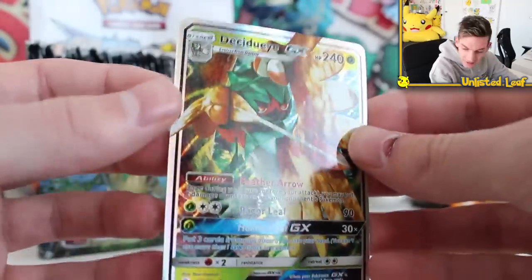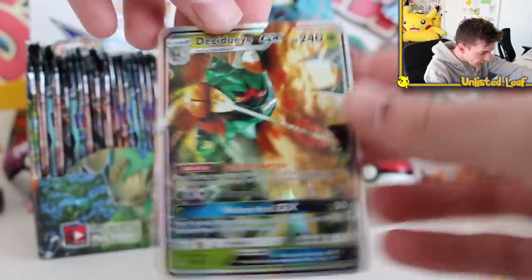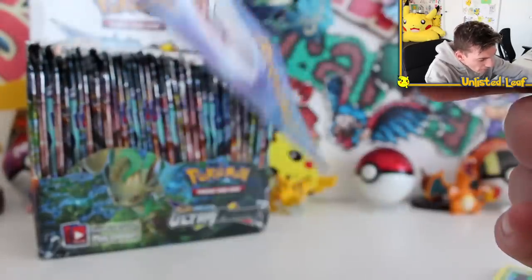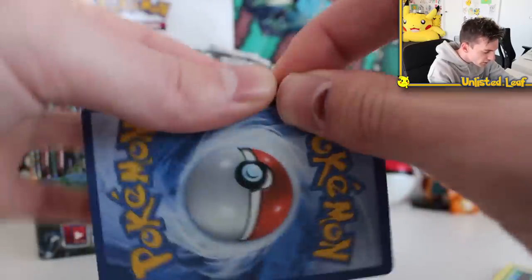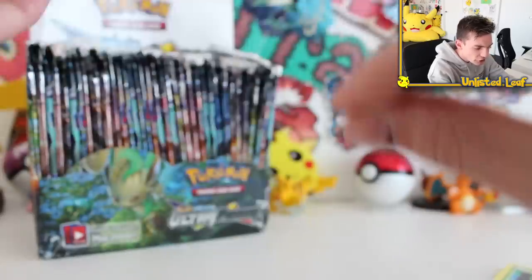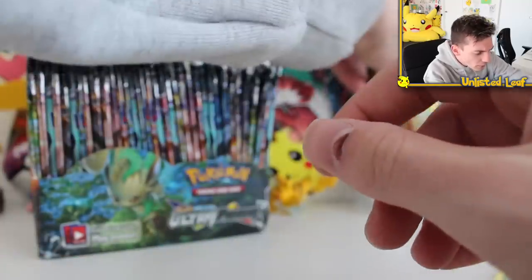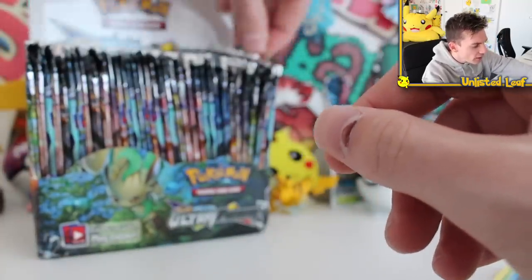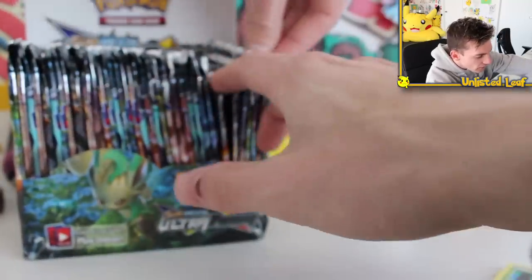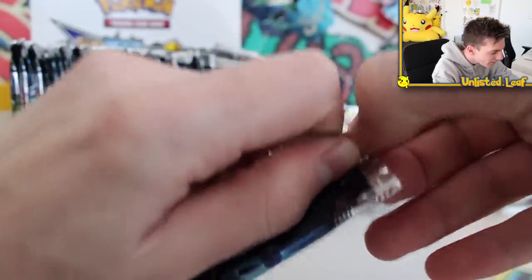For all the crap I do give these boxes, this isn't too bad. Look at how HD the back is — you can't just tell straight away it's fake. Usually with fake cards you can tell immediately, but this is pretty thick. I wonder if we get a GX in every single pack. The gold card definitely wasn't advertised on eBay.